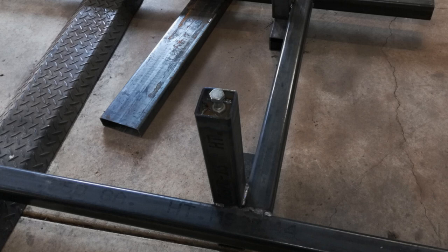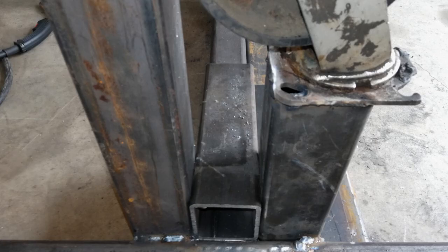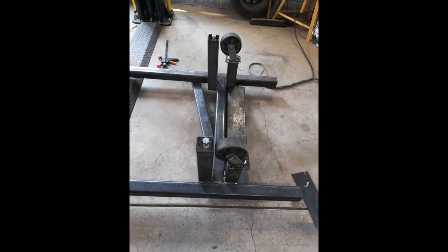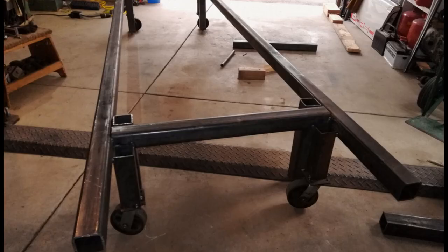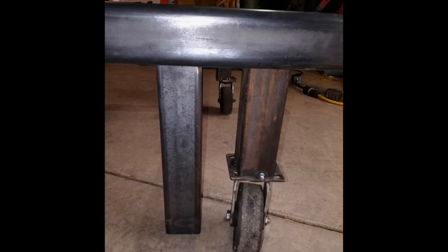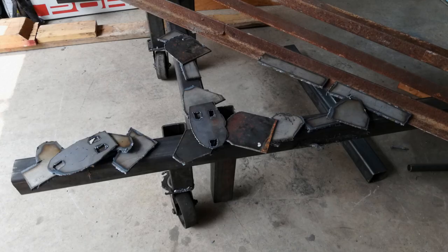The jig moves around easily and is very strong. The next step was to add attachment points to attach it to the blue car and get the factory settings for the 914, so that when we hooked up the white car — which we knew was twisted — we could make it work. The goal is to cut off the bent front section of the white 914 and attach the two pieces on the jig simultaneously, then weld them up.